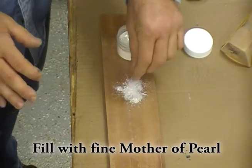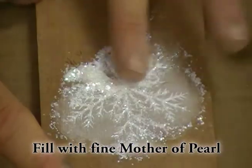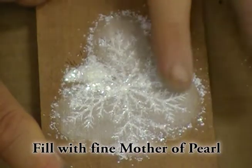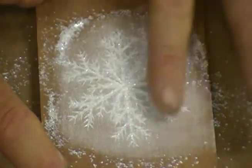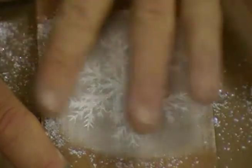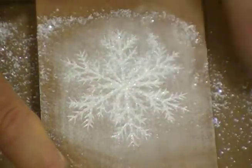I simply sprinkled the mother of pearl in. Easy Inlay makes a fine and a flake version. In this case, the grooves were thin enough so I just used the fine mother of pearl and rubbed it in with my finger, making sure that I filled every little crack.